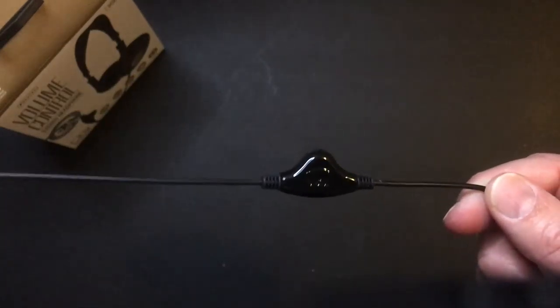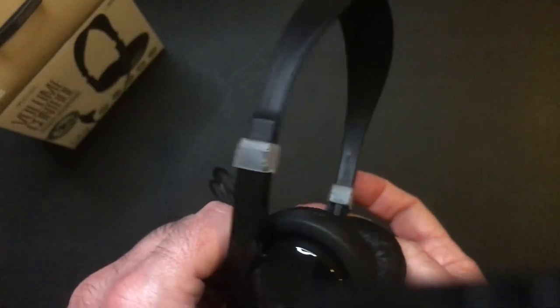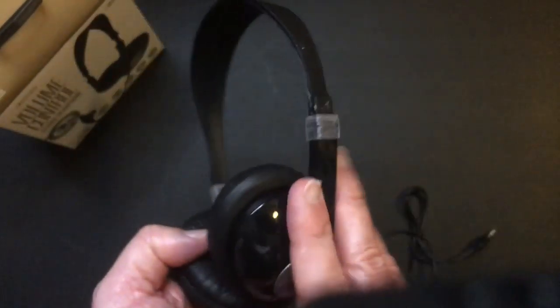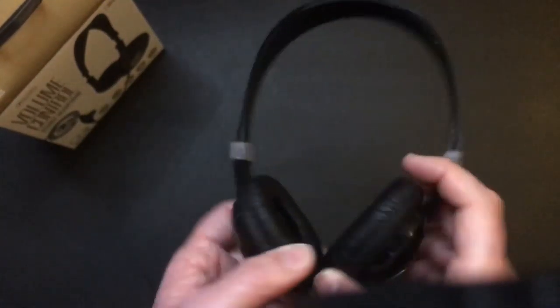Here's your inline volume control, and of course the adjustable headband. These are the old school kind — they feel really good, very light, and they sound very good. They're not going to be audiophile quality or anything, but they sound better than Vivitar and they definitely feel better than Vivitar's.